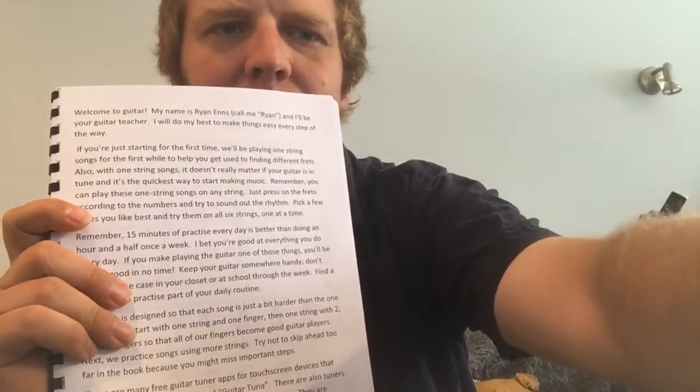Hopefully this whole pandemic doesn't make life too difficult for those guys. But that is the introduction. Stay tuned for more.